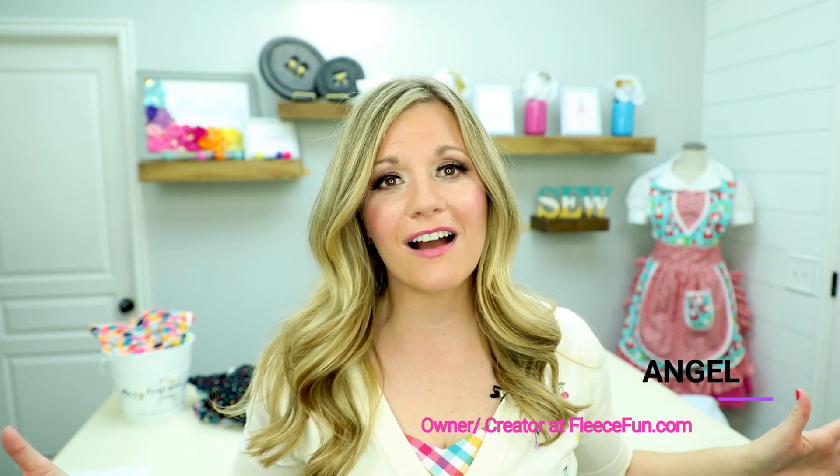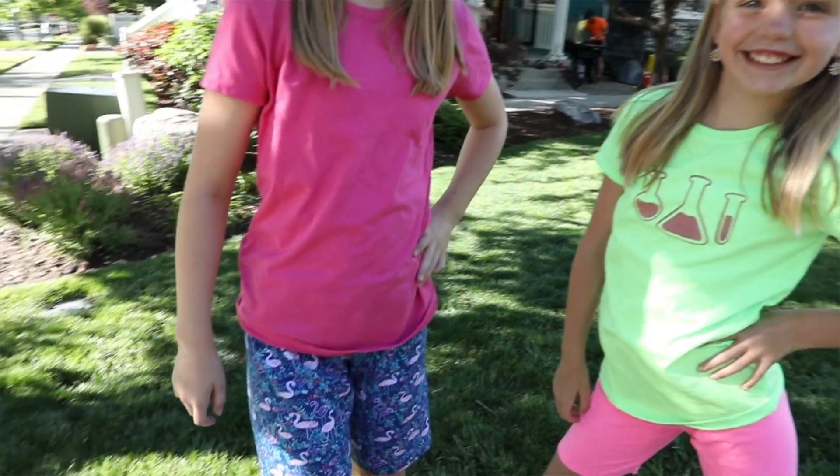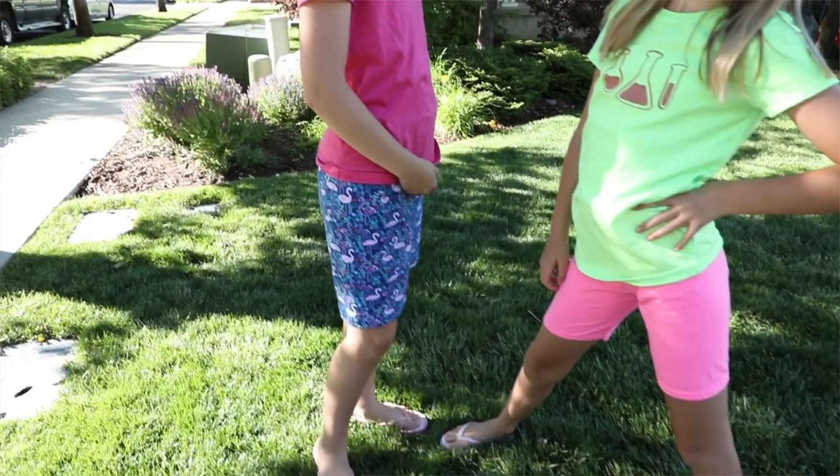Hi Maker! I'm Angel with FleeceFun.com and today I'm going to show you how to make this really cute shorts pattern. And as a matter of fact, you can use this pattern and upcycle an old t-shirt too — pretty awesome.